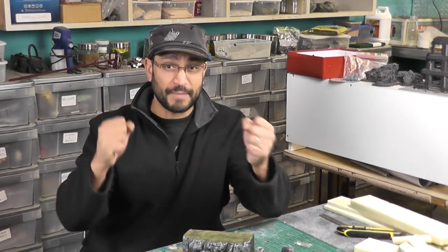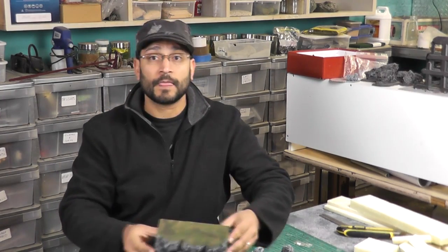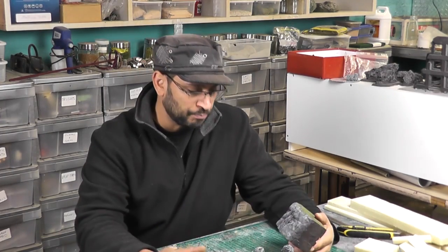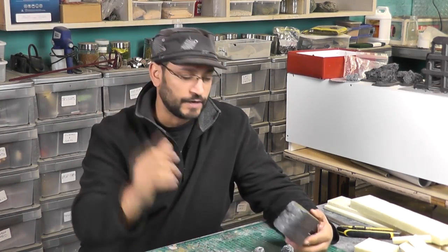G'day everyone, Viv here. I hope you're all keeping well. Welcome back — time for another tutorial. I'm pumping them out right now on how to make these little rock surfaces, or this rock texture that I showed in the previous video to this one.